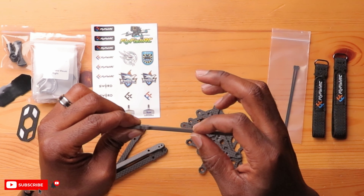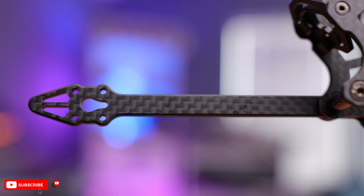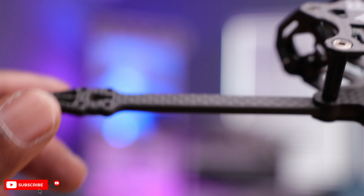Interestingly enough, the four millimeter thickness isn't bad at all. What I'm more concerned about is how wide these arms are. We'll see if that's going to be an area of concern, but no big deal.